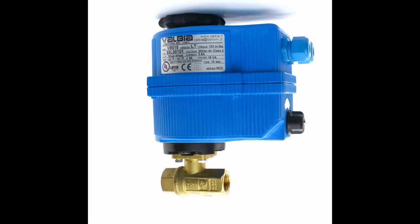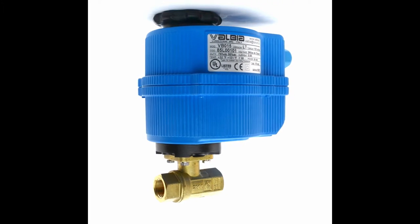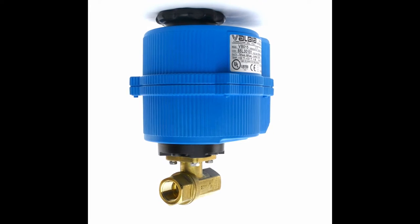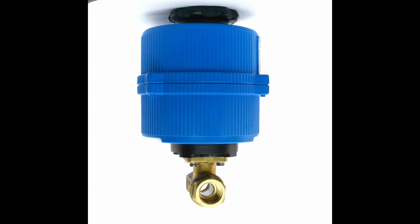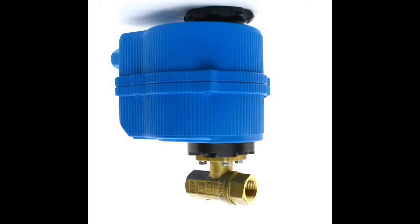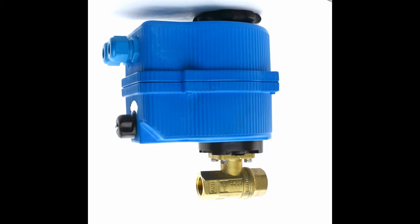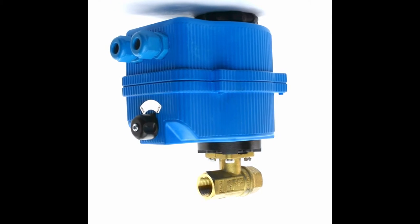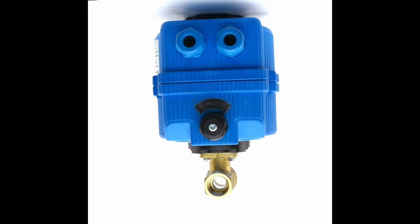The Benomi 80-064LF can withstand a maximum pressure of 600 WOG to 150 WSP. It has a PTFE seat material and chrome-plated brass ball. It can withstand a maximum processing temperature of 0 to 366 degrees Fahrenheit. It also features a blow-out proof stem and a lead-free brass stem material.